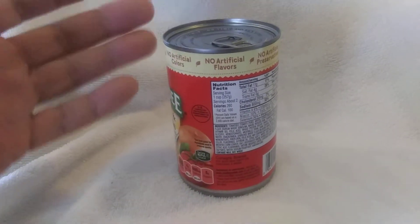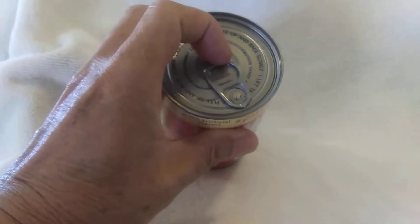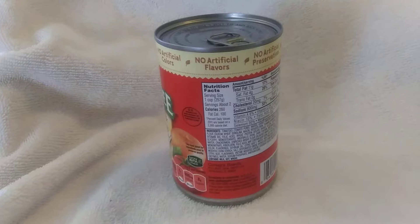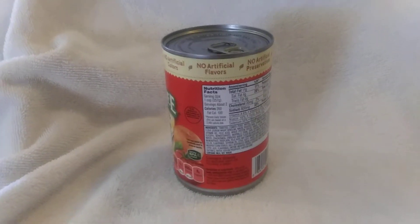Now I've got to get into the can to get the food and the pop top just pulled off. Well, maybe you can open it with a can opener — I've never tried it.